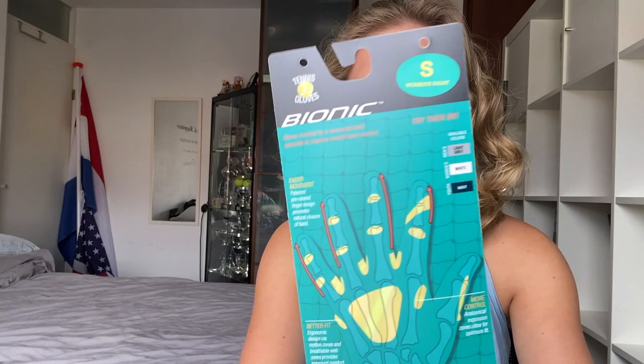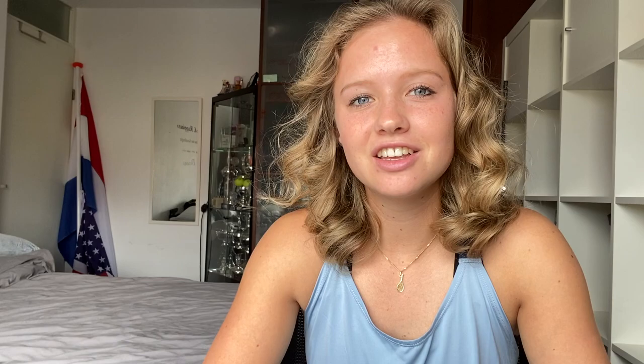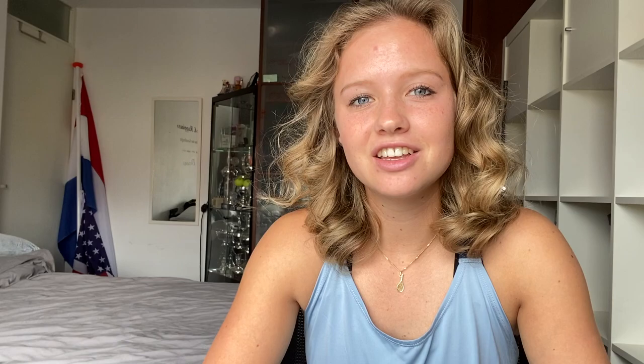I know there's one out there which is Bionic — it's a tennis glove. It originated in the UK and there aren't a lot of tennis gloves, so it was easy to find this one. They say it has easier movement, a better fit, more control, and more support than other gloves. So I thought why not try this — I have some clips playing tennis and you can see for yourself it's actually pretty good.